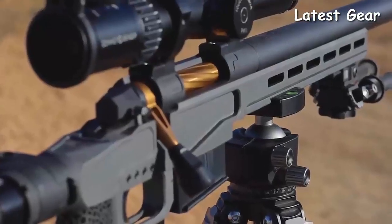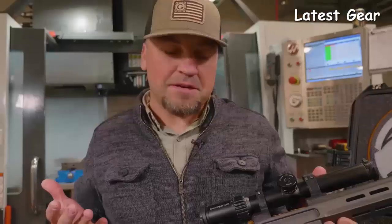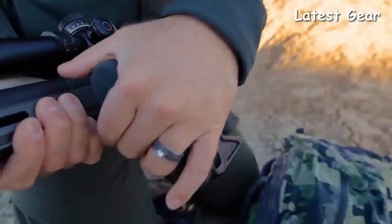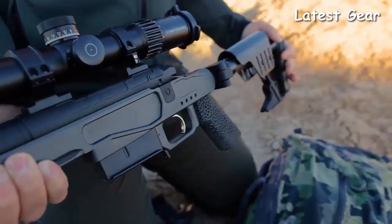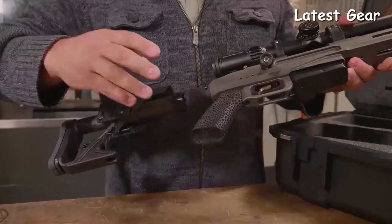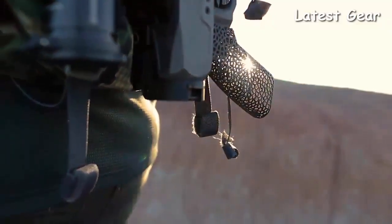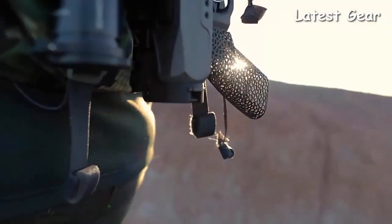The chassis on this particular rifle is made out of magnesium, so it's very, very light. You can tell that the folding hardware is all aluminum with carbon fiber, so you shave some weight there.